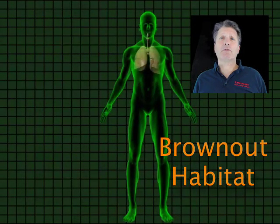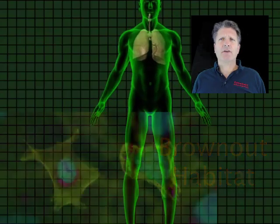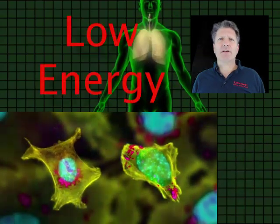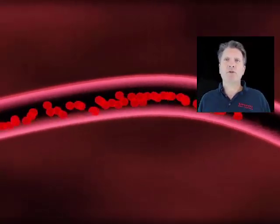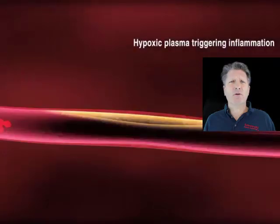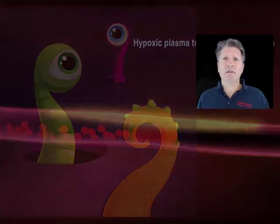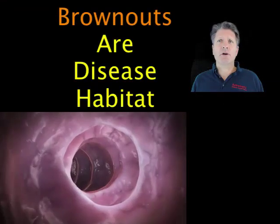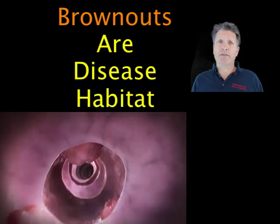Now let's think about those brown-out areas caused by vascular inflammation. Each area is a clump of cells in a low energy state, downstream from a bottleneck blood supply, mostly hidden from your immune system. Those brown-out areas create habitat for disease, so less habitat is less disease.